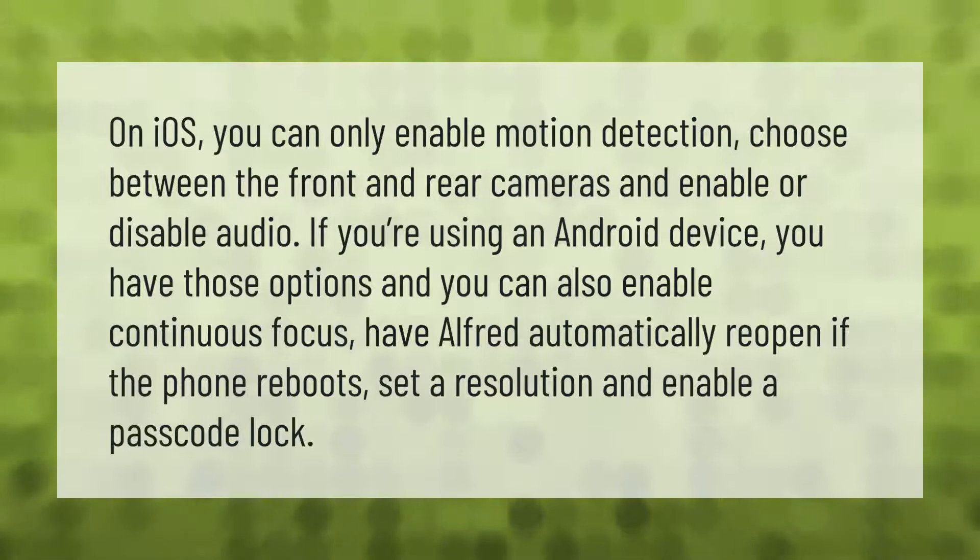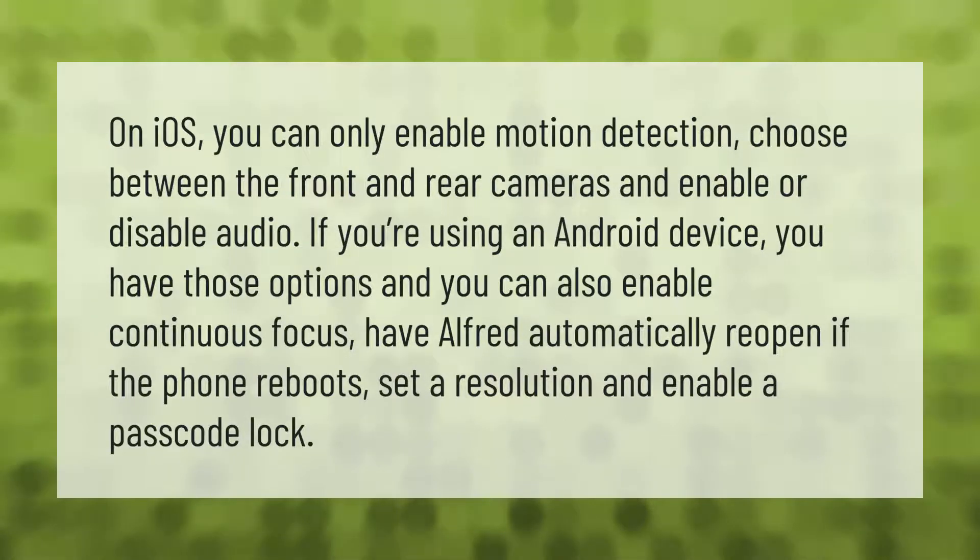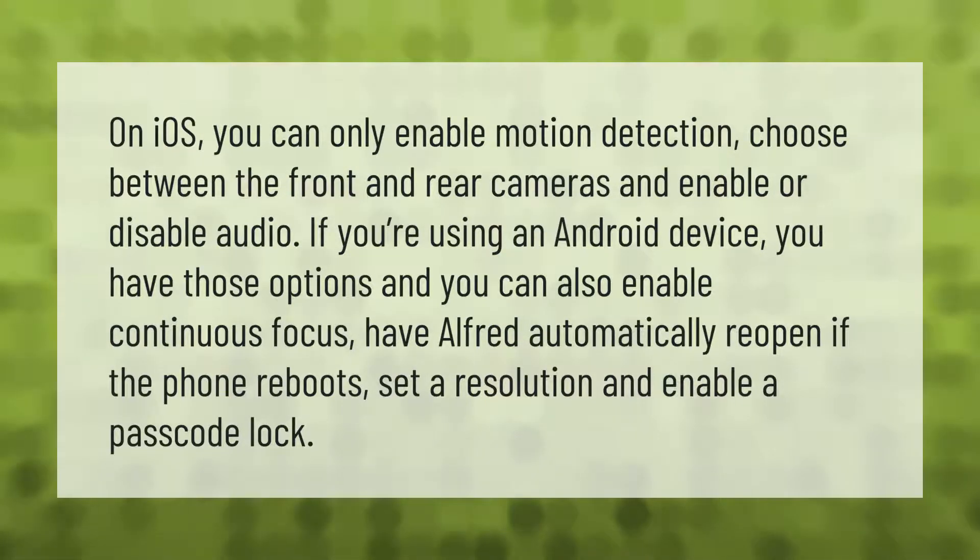On iOS you can only enable motion detection, choose between the front and rear cameras, and enable or disable audio. If you're using an Android device, you have those options and can also enable continuous focus, have Alfred automatically reopen if the phone reboots, set a resolution, and enable a passcode lock.